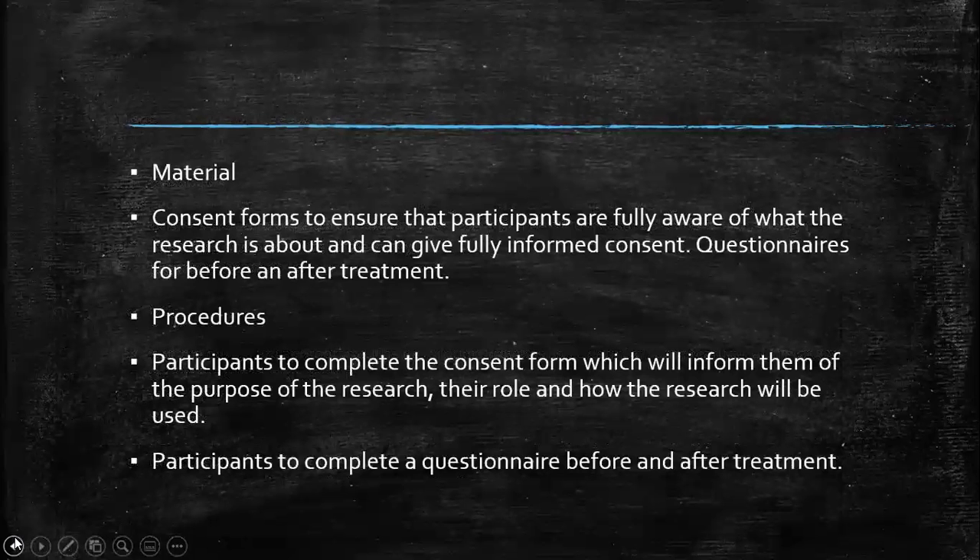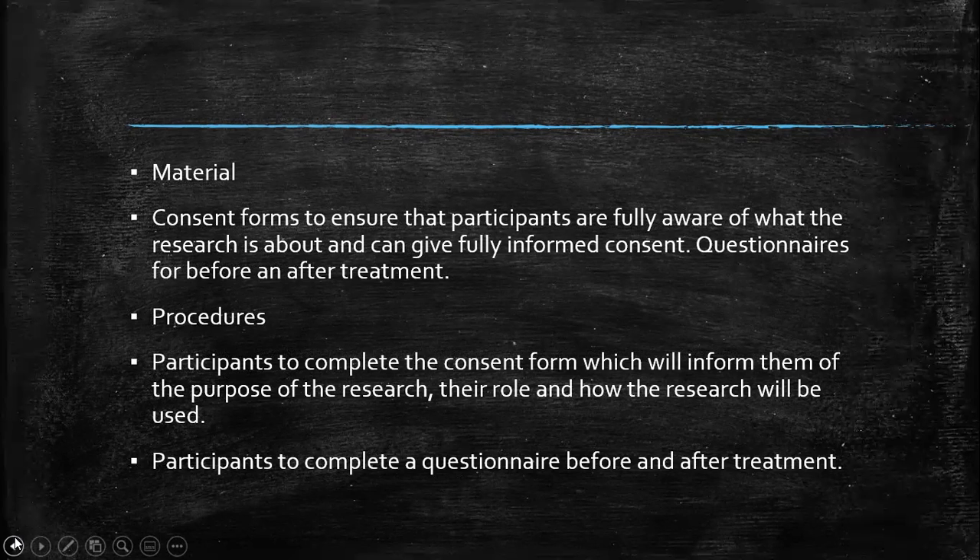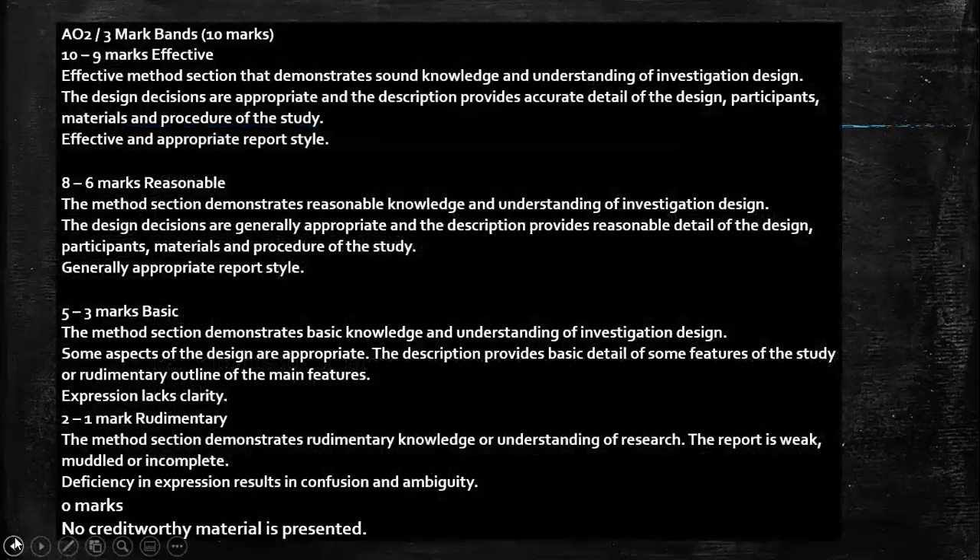So here we've got our four sections. I know it's 10 marks and you're thinking in comparison to a 10 mark essay, but actually they've given you the four areas that you need to focus on. You don't need to focus on any other areas. They're expecting you to write it like a report, and actually if you follow that format it makes it much easier. Now pause the video and have a look at what you've written. Where do you think you fall?